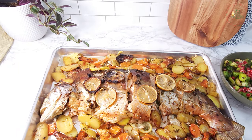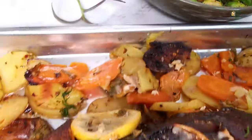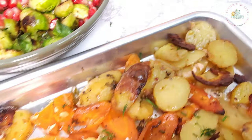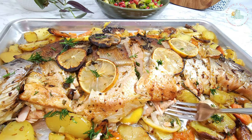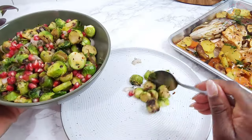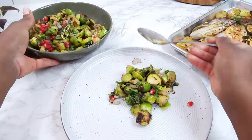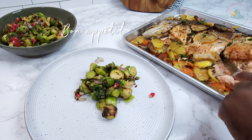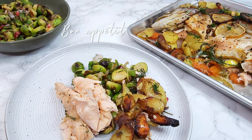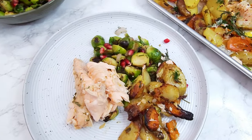The salmon is ready — perfectly moist with an amazing crispy skin. Now it's time to plate up this delicious dish. The salmon also pairs well with salad, rice, or any side dish of your choice. This fish is not only delicious but also healthy and incredibly easy to make. Let me know in the comments below if you give this recipe a try. Thanks for watching — please consider subscribing, liking, and sharing. Until next time!